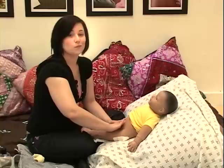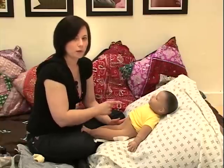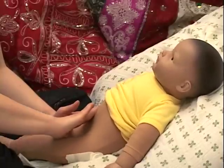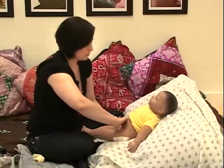One trick for counting six times is saying all the colors of the rainbow. So taking your hand, remember clockwise direction, you're going to draw a rainbow six times. We're going to go: red, orange, yellow, green, blue, and purple.